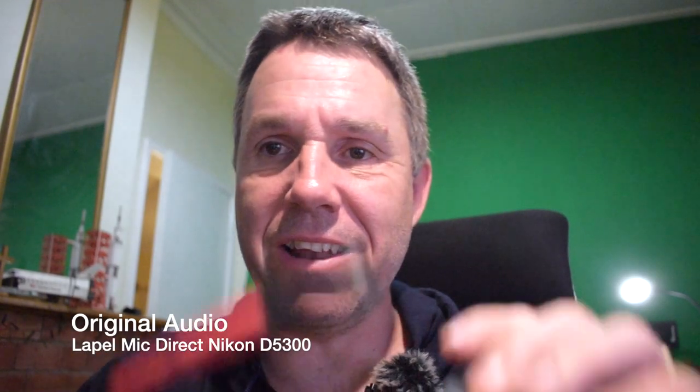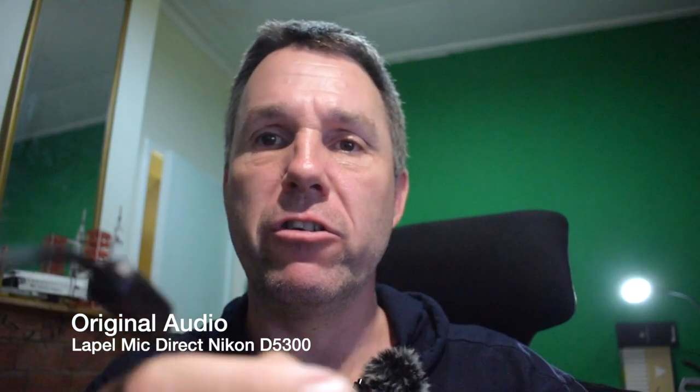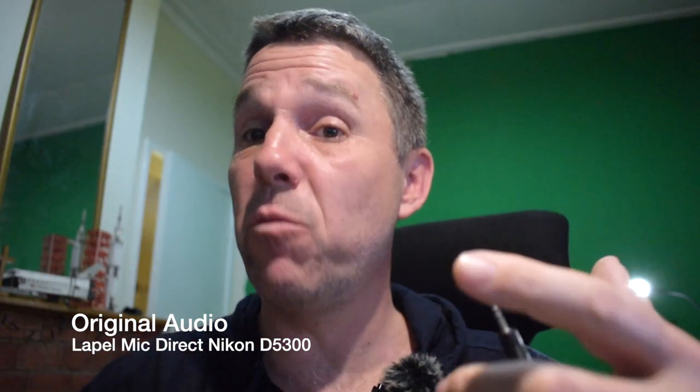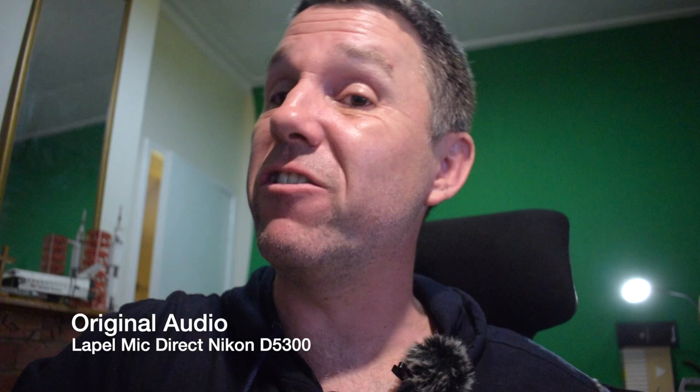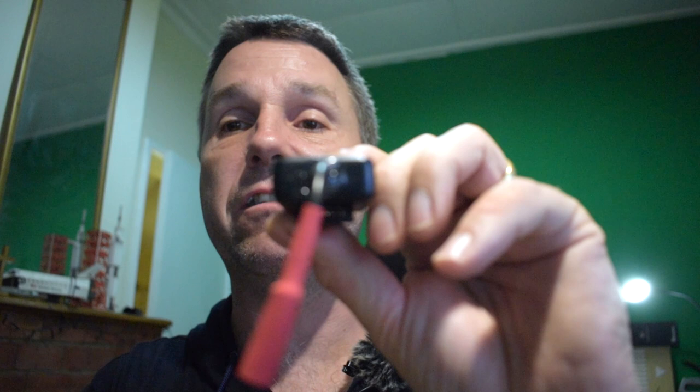The project is complete. This is the receiver, which will go into my Nikon D5300 — which is indeed what I'm speaking to you through at the moment, except I've taken the lapel mic and put it straight into the audio jack. When I plug this in, I'll take the receiver and plug it directly into the camera. This is the finished transmitter — there's a little bit of glue holding it together so it doesn't get pulled around in a pocket.